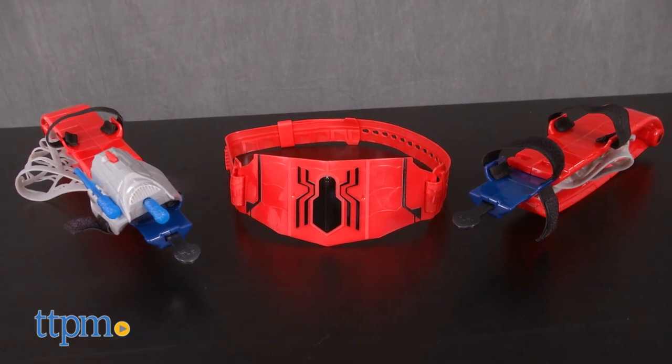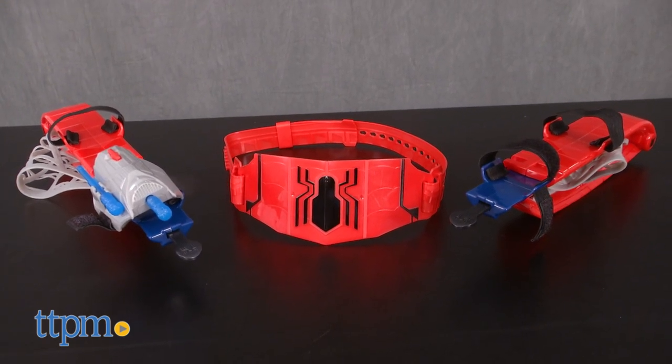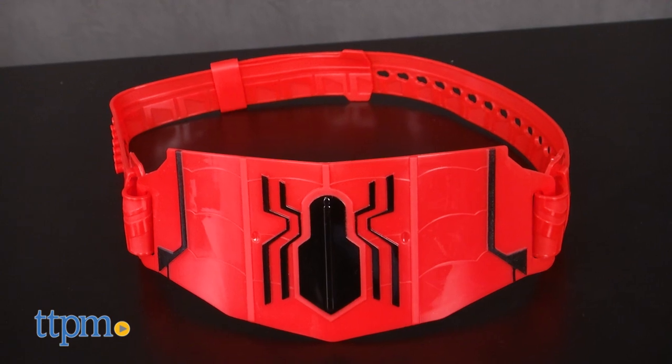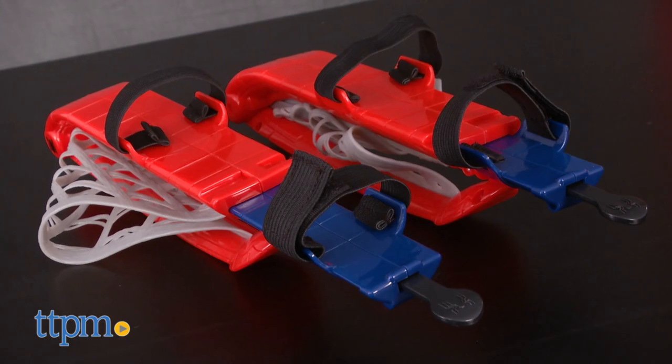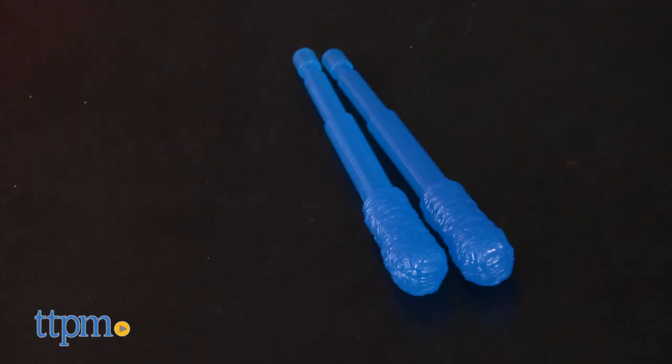This role play toy gives kids spider web wings and a web blaster. There are six pieces total: a utility belt with a spider logo on it, two web wings that attach to a child's arms, a gauntlet, and two projectiles.